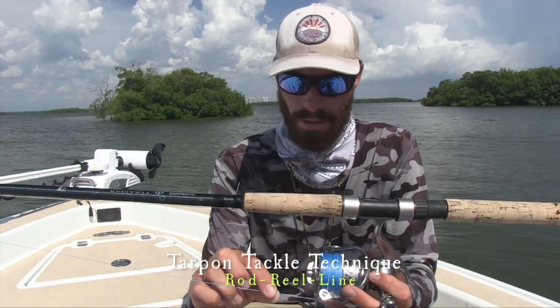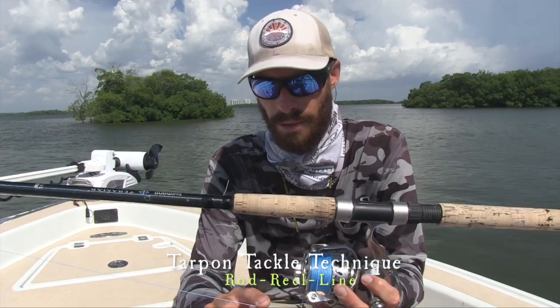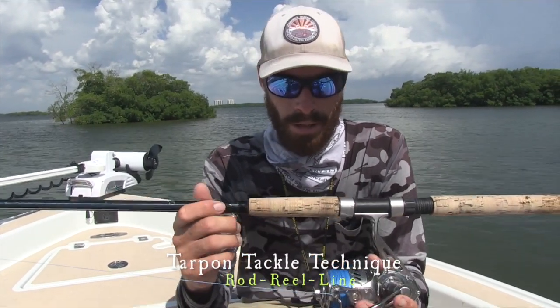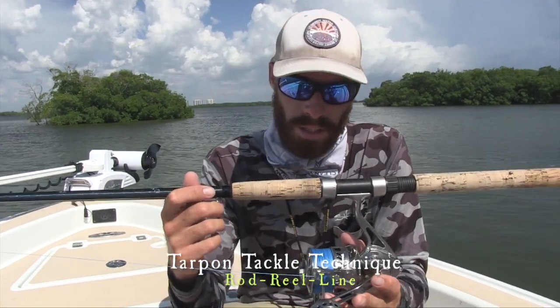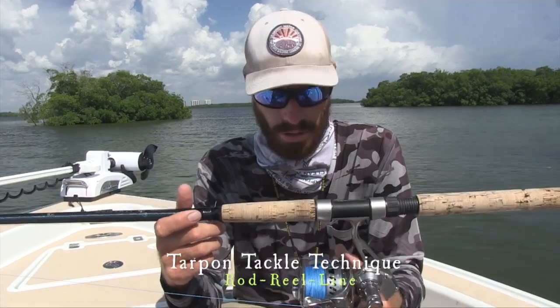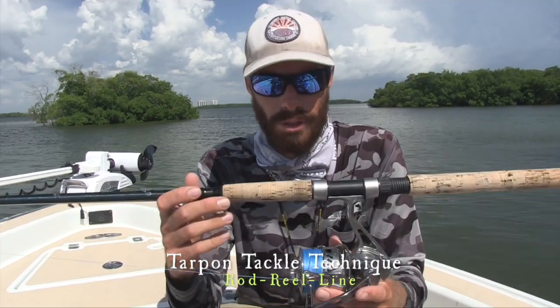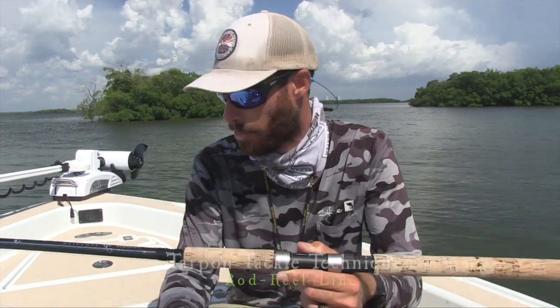I have it rigged with 60-pound braid on this rod. I'll go anywhere from 40 to 60 on the braid. You definitely want to use proper tackle — you don't want to be hooking fish over 100 pounds on 20-pound braid you use for snook fishing. This is PowerPro Super Slick. I've found you can cast this a mile — love this braid.